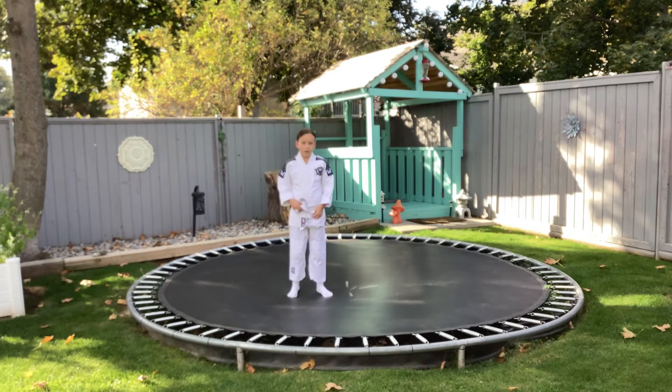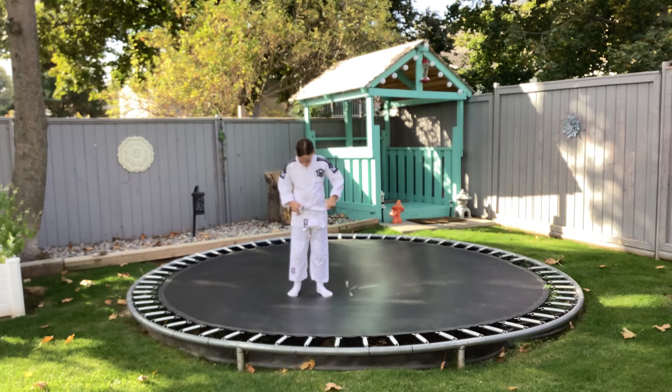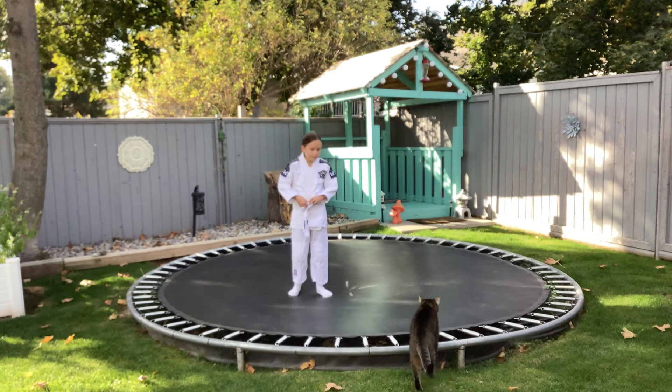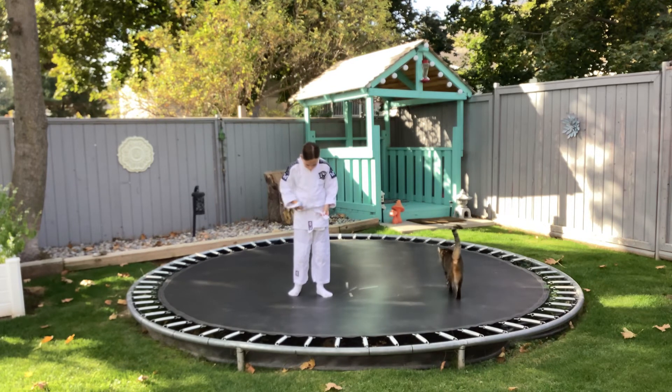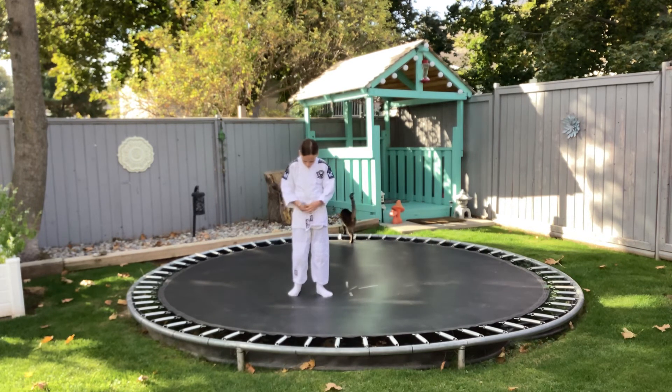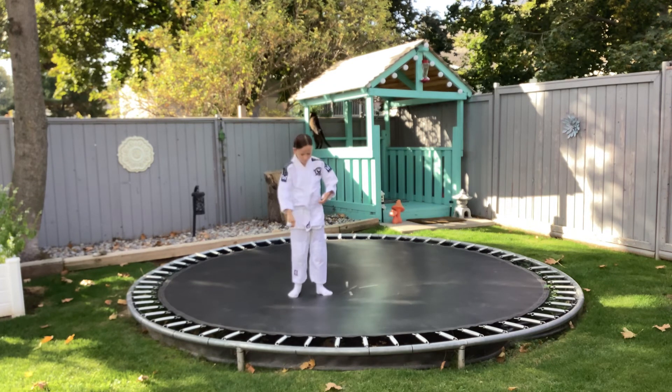Make sure — if you want me to repeat it very quickly, I will do it. So we're going to cross it on the back, go like this, get it through like this, then cross it and tie it like this. Bang — you've tied your belt.